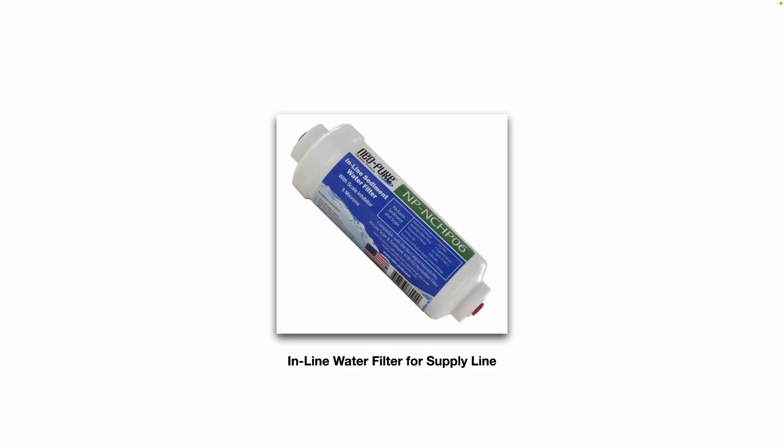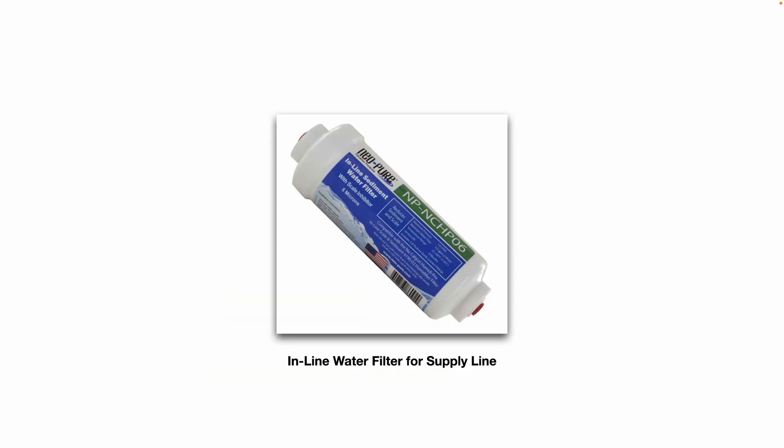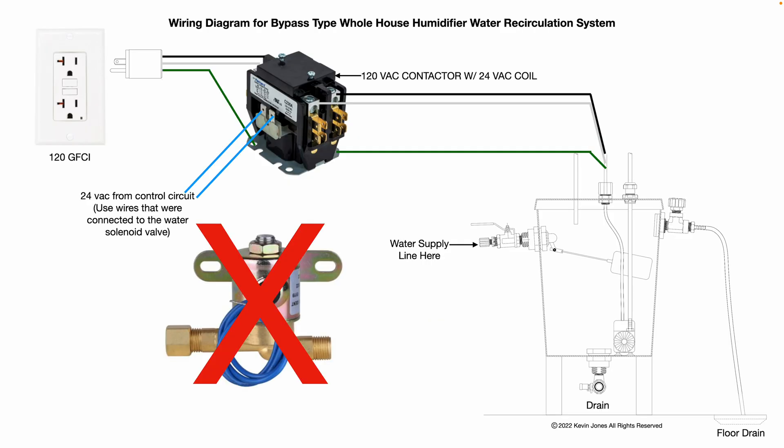A good practice would be to have an inline water filter on the supply line. Just before you connect your water supply line to the five-gallon bucket, install one of these inline water filters. This helps capture sediment and reduce the amount of minerals and calcium buildup to protect the little water pump, increase the lifespan of your humidifier water pad, and reduce sediment and calcium buildup on the pad.